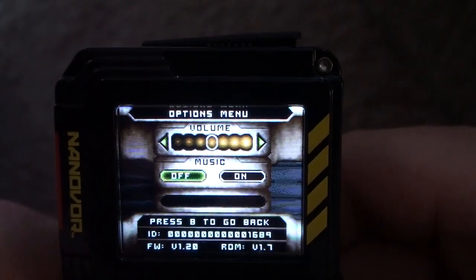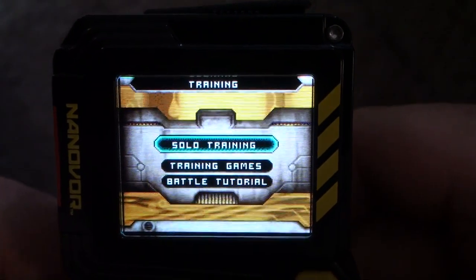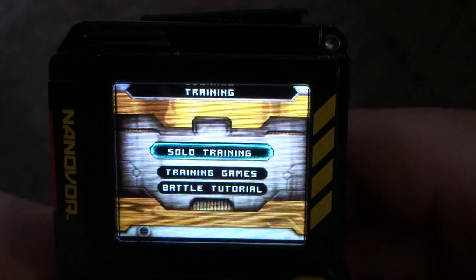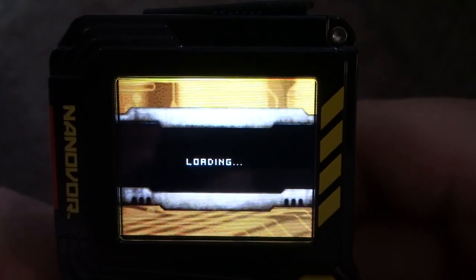In training, you can do solo training or training games, and there's also a battle tutorial to teach how to use it for battle. I showed you the solo gaming real quick in a different video — I go over that and show you what a battle looks like.